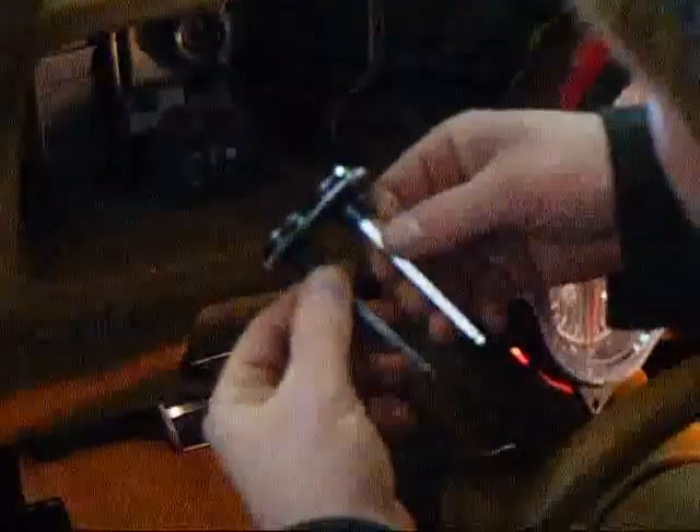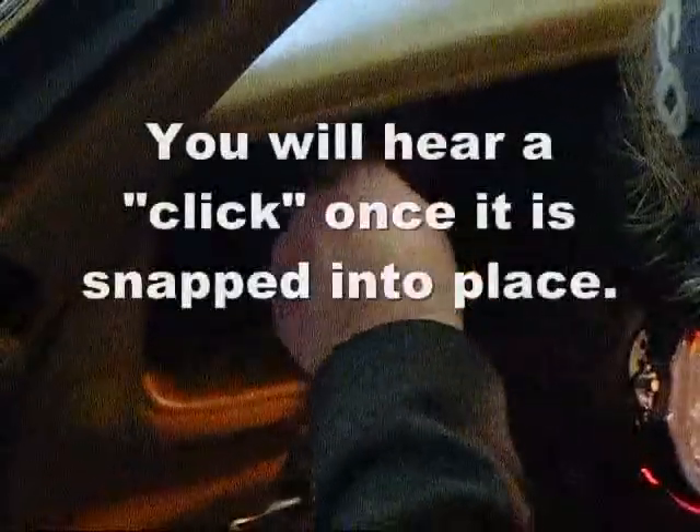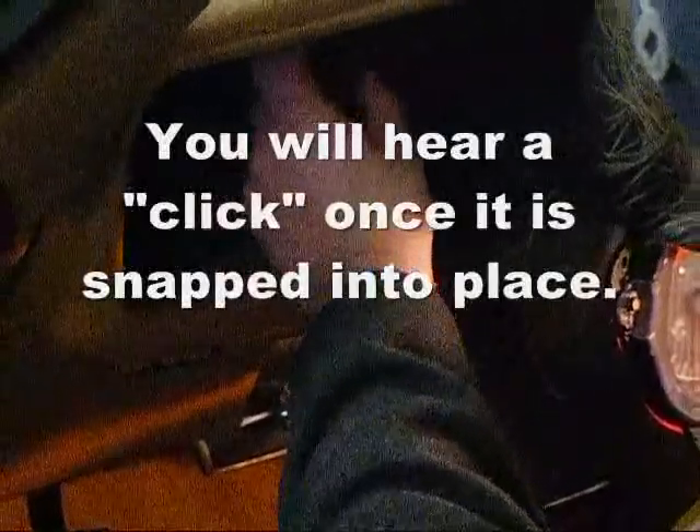The replacement switch is identical to the GM unit and it goes in the same way it came out. Take the new switch, push the button down once again with your thumb, push it down the shaft, and then release, and it will click into place.